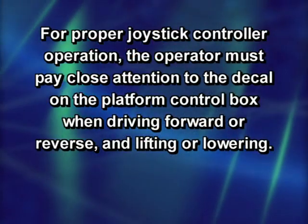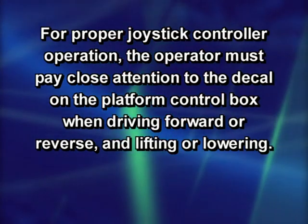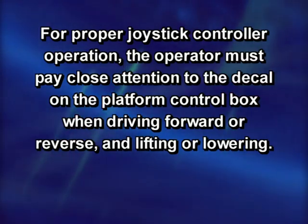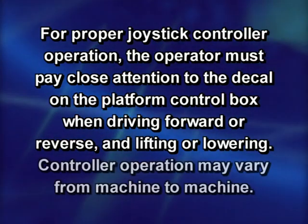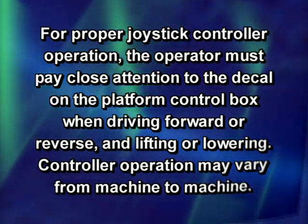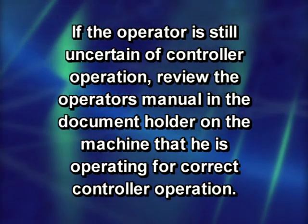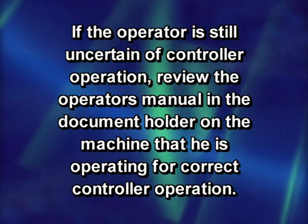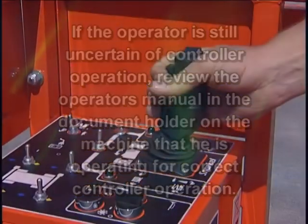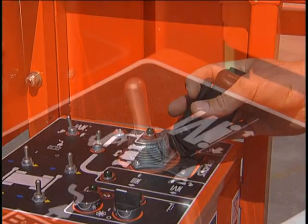For proper joystick controller operation, the operator must pay close attention to the decal on the platform control box when driving forward or reverse and lifting or lowering. Controller operation may vary from machine to machine. If uncertain, review the operator's manual in the document holder on the machine for correct controller operation. The further you move the joystick, the faster the speed based on the speed range selected.